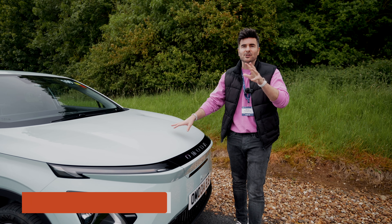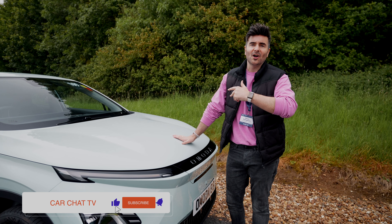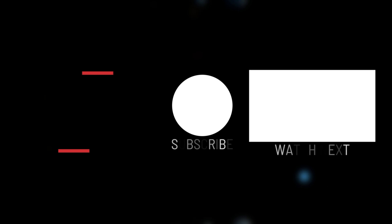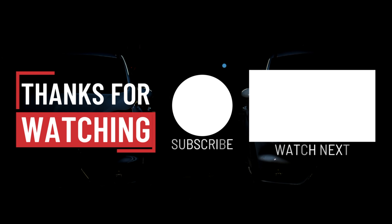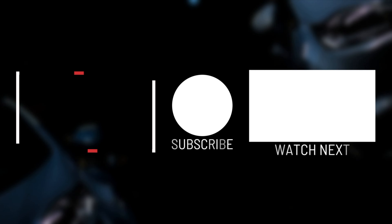I've got a mode button here on the Emoda E5. That's normal, and that's sport — look at that, it's like a computer game. Let's see what this thing's like doing 100. Foot flat to the floor. Steering is nice and light. We're in sport mode, foot is flat — it's taking a while to get to 100. And there we go — 100 in sport mode.